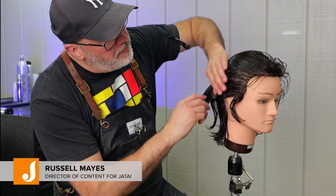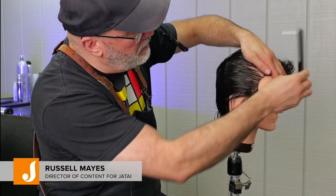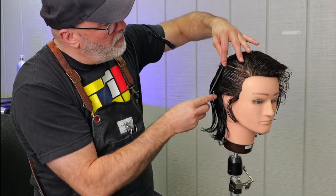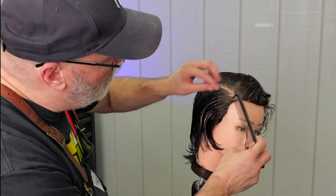Welcome back to the Jatai Academy. I'm Russell Mays, Director of Content for Jatai, and today we're going to be doing a throwback to the 50s with the ducktail haircut.